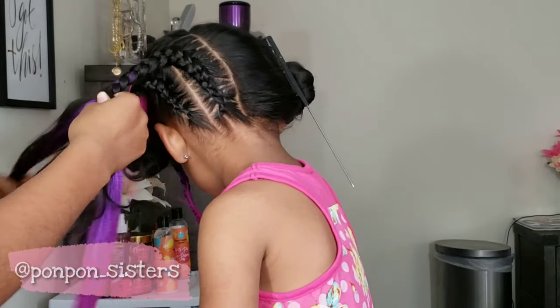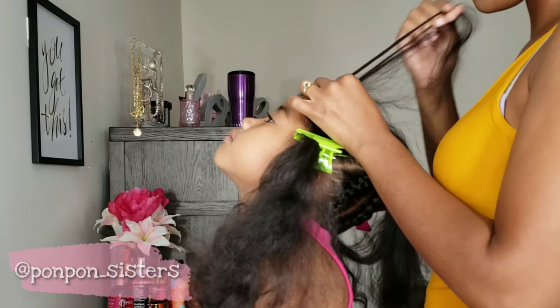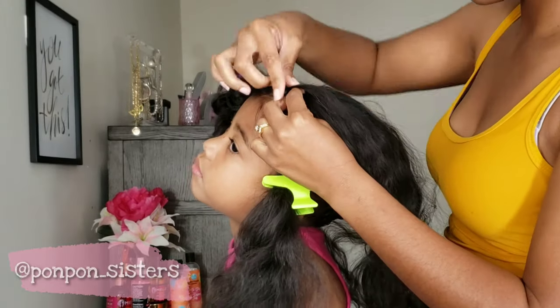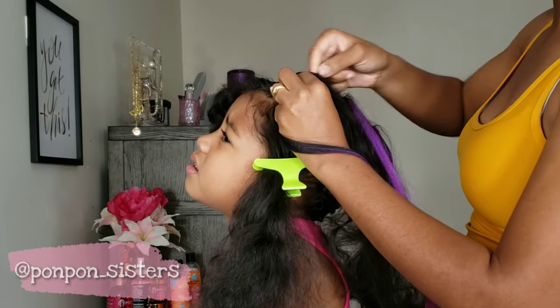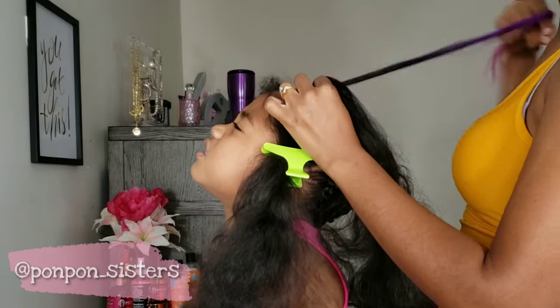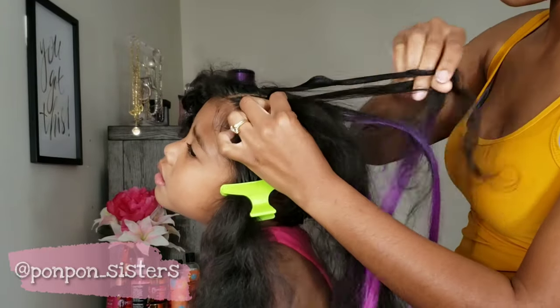Lonnie was absolutely miserable getting these braids in, but she wanted that color so bad that she endured the pain from me trying to grip her hair and grip the braiding hair — so she was a trooper. I had to give my baby some Tylenol before I put her to bed, poor thing.